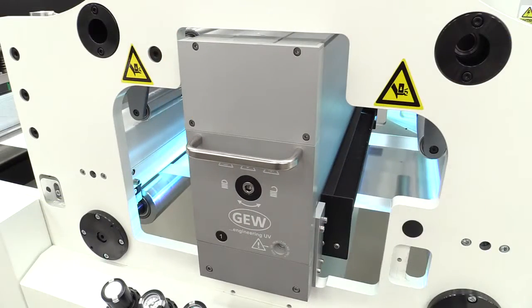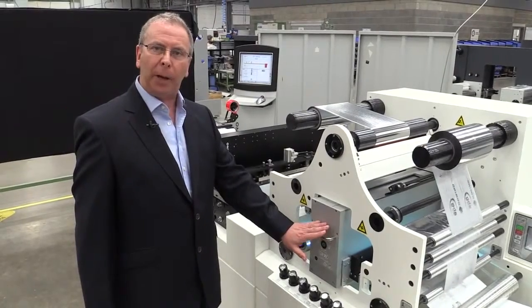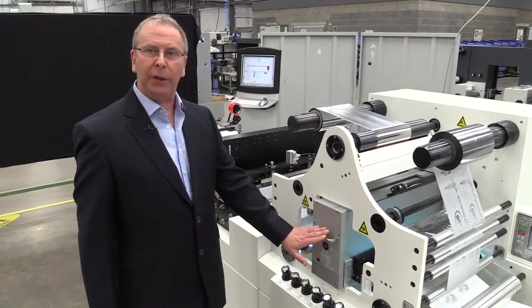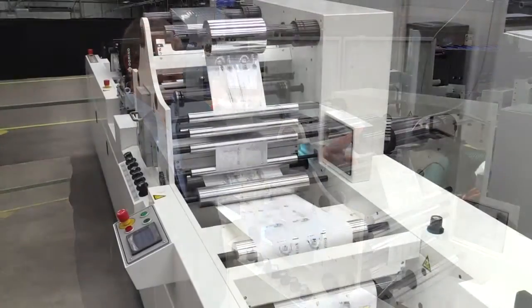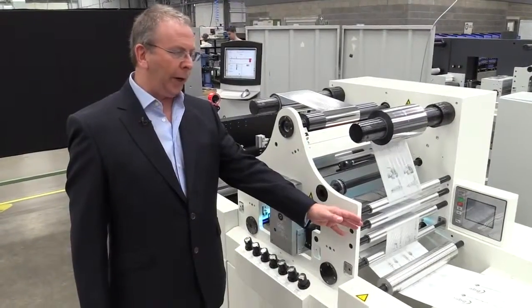At this point the adhesive is cured and the lamination of the foil bonds with the substrate. Any part of the foil that has not had any adhesive on it is delaminated from the substrate and rewound here, leaving on the substrate the image, the data, the graphics, or the information that we needed to be foiled.